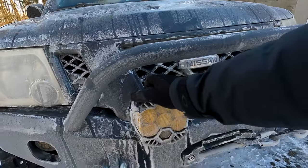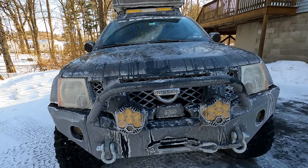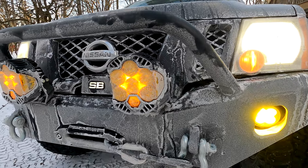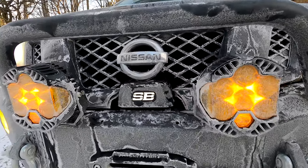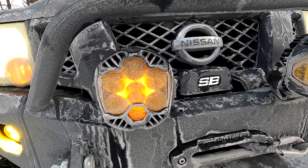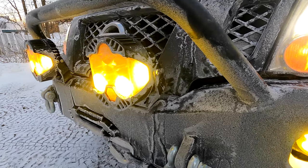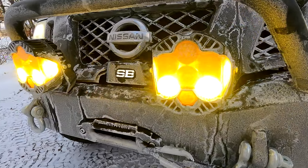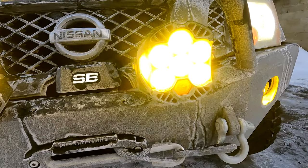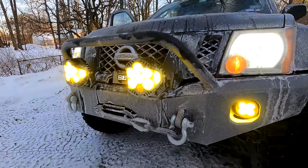Up here on the bumper, these are also Baja Designs — the LP6s. What's great about these is they have three different lighting options: a backlight, a low beam, and a high beam. The way I have them wired up, the backlight comes on when I turn on my headlights. I have a Switch Pro inside to turn on the low beams, which is just the bottom two LEDs. The high beam is all six, so it's definitely a lot brighter.